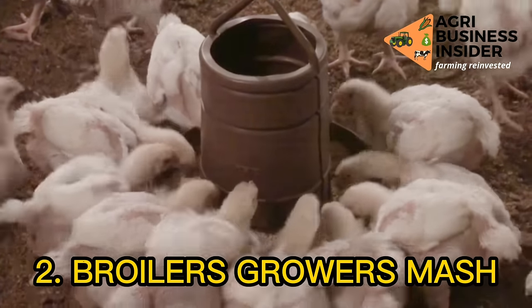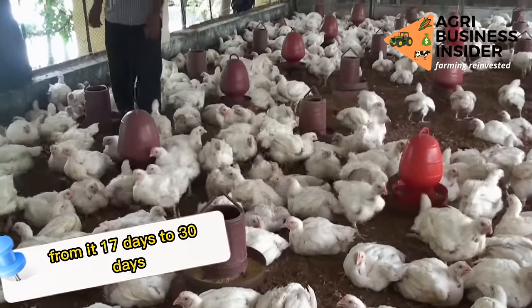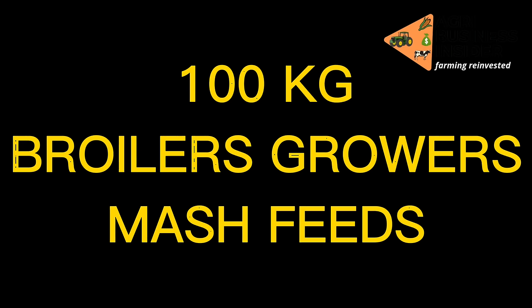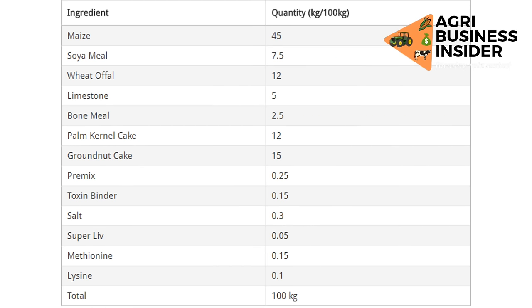Broilers growers mash is fed to chickens from age 17 days to 30 days. Here are the ingredients required to make 100 kilograms of broilers growers mash: maize 45 kilograms, soya meal 7.5 kilograms, wheat offal 12 kilograms, limestone 5 kilograms, bone meal 2.5 kilograms, palm kennel cake 12 kilograms, groundnut cake 15 kilograms, premixes 0.25 kilograms, toxic binder 0.15 kilograms, salt 0.3 kilograms, superleave 0.05 kilograms, methionine 0.15 kilograms, lysine 0.1 kilograms. The total amount of these ingredients will be 100 kilograms.